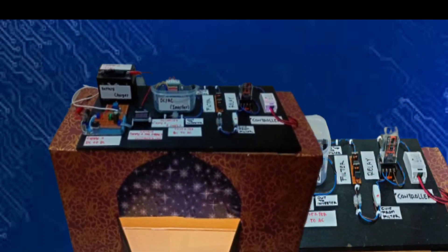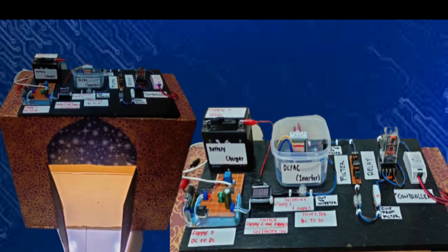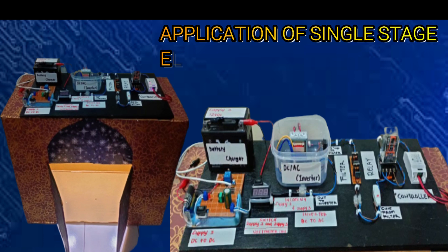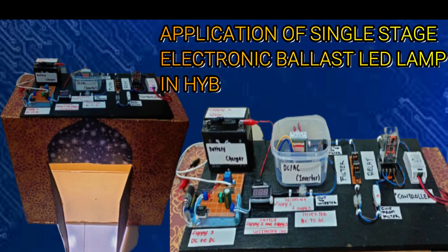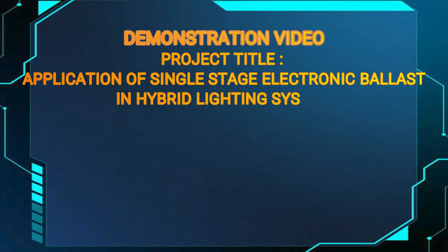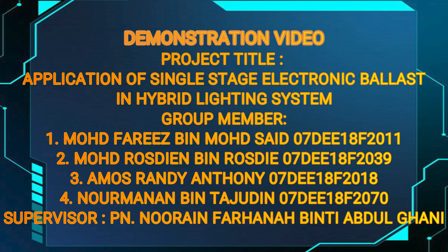Hello and a very warm welcome to everyone. The project that our group developed is called the Application of Single Stage Electronic Ballast LED Lamp in Hybrid Lighting System. These are the list of group members and project supervisor.